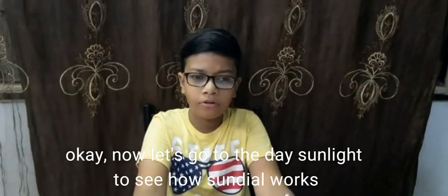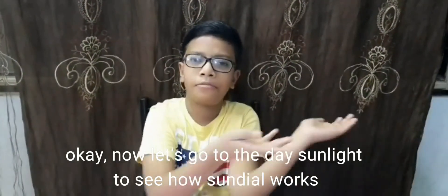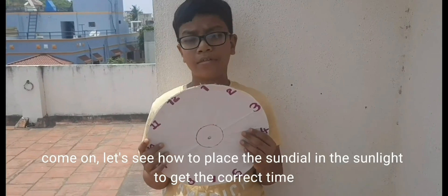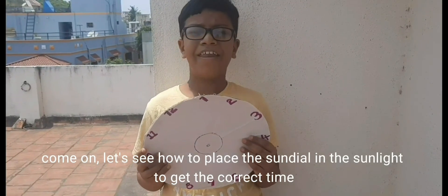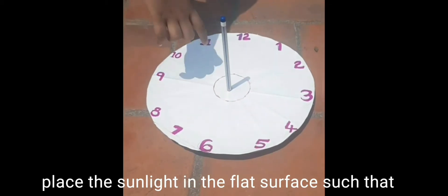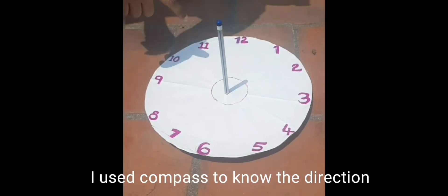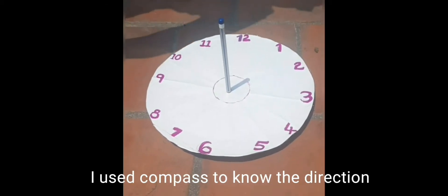Now let's go out in the daylight to see how the Sundial works. Let's see how to place the Sundial in sunlight to get the correct time. Place the Sundial on a flat surface such that number 12 is positioned in the north direction. I use a compass to know the direction.